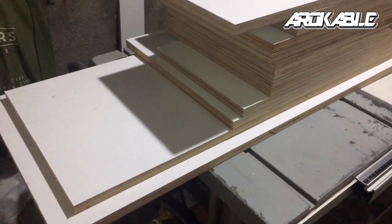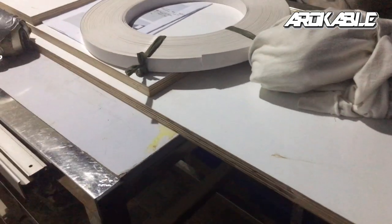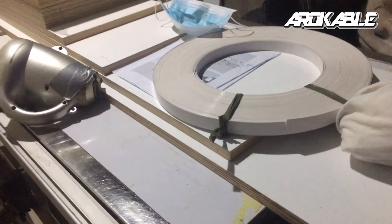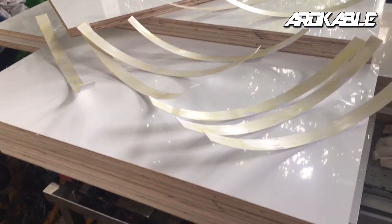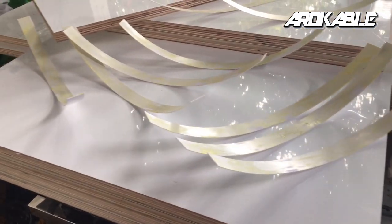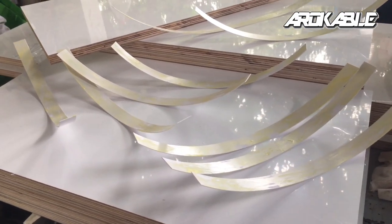Ito yung nacut natin na marine acrylic para sa door panel. Kumpleto na yung ating door panel. May isang mahaba, may dalawang mahaba — ito yung sa door panel ng pantry at saka yung isang pantry doon sa left side. Kumpleto na yung ating door panel para sa ating kitchen cabinet — ito yung acrylic marine board. Meron na tayo mga edge band na nilagyan ng contact adhesive, at in a while ay kakabit natin at papakita natin sa inyo yung ating finished products.